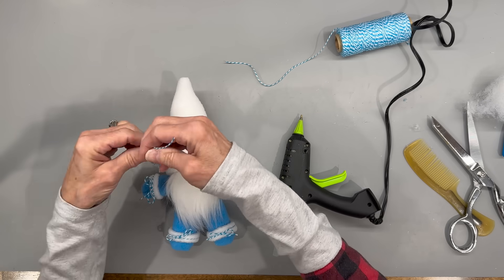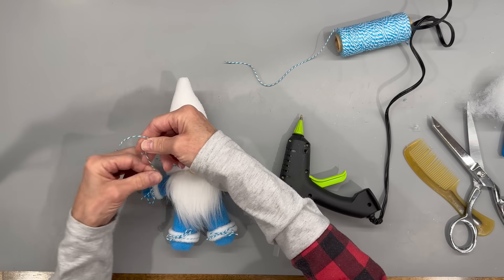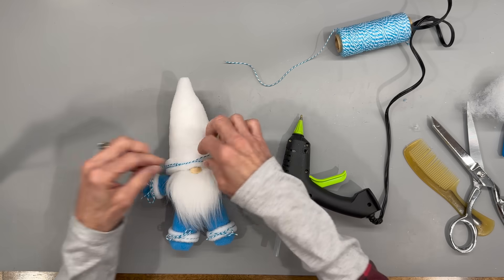Take that same blue and white baker's twine and tie a bow right to the side of the brim of the hat — tie it in a knot and then tie it in a bow.